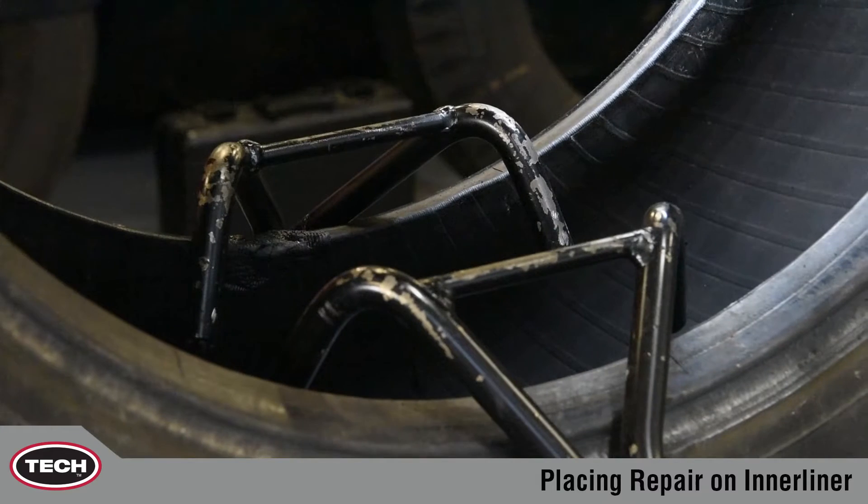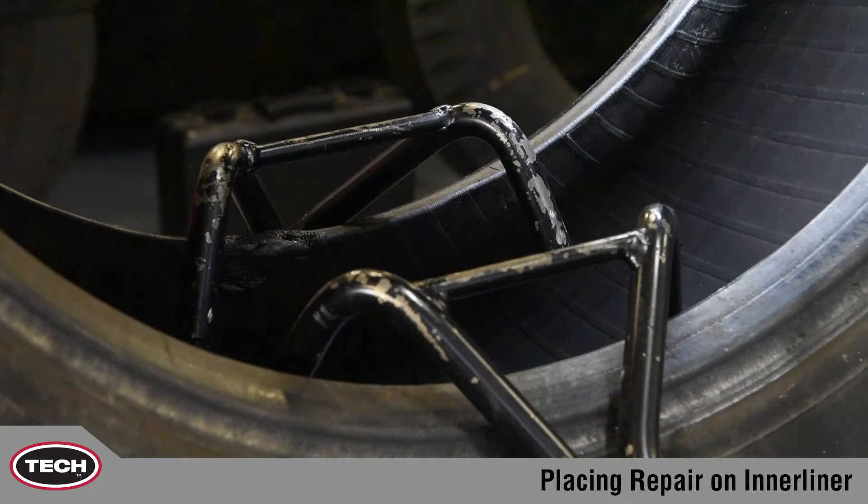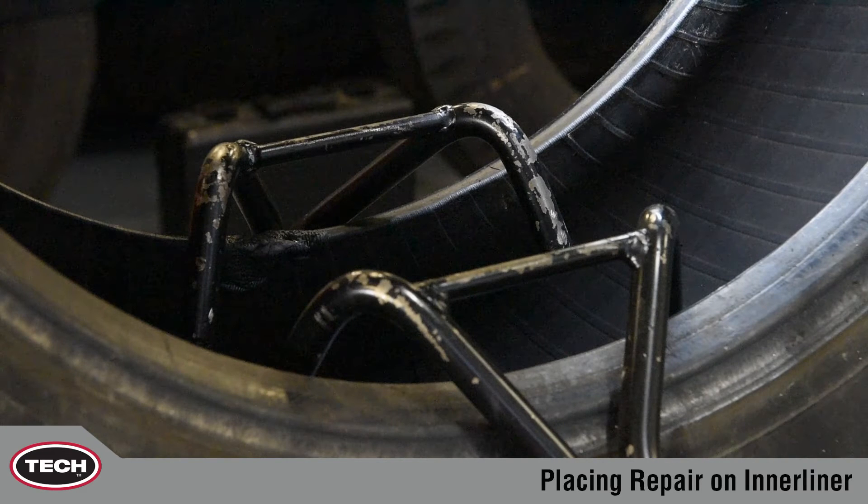First, if you're using a spreader, relax the bead. This allows the tire to return to a natural position. If a repair is placed in a tire that is still spread, it can cause bridging and uneven contact, possibly leading to a repair failure.